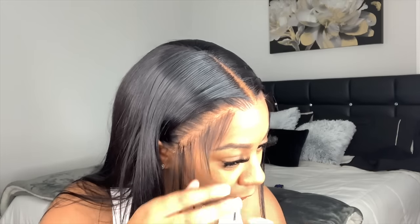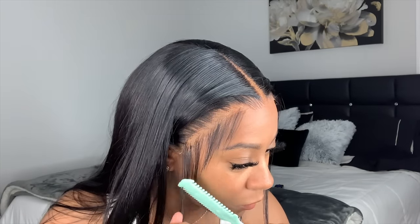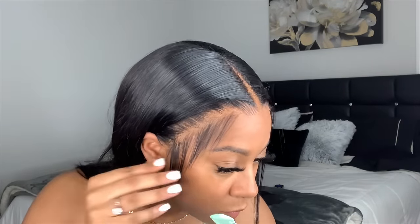To cut my baby hairs I use a hair cutting comb — and this is also what I use to create those layers in my hair.